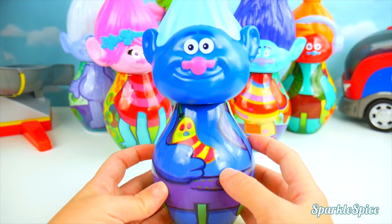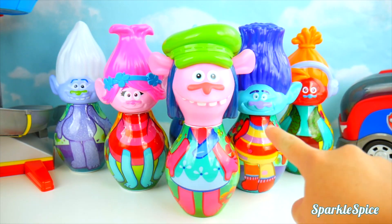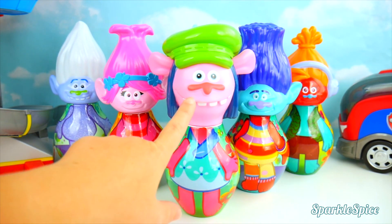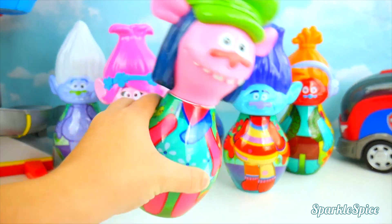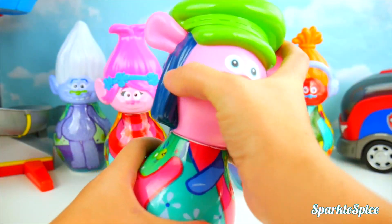All right, he's all put together. We've got some more mismatched bodies and heads here to fix. That looks like Poppy's body, but it's on Cooper's head. And Poppy is wearing Cooper's body. That's not right. Let's see. Some fun surprises to check out first. Let's do it.